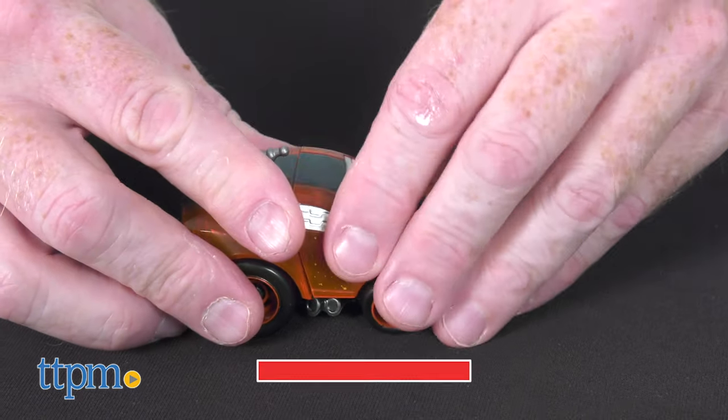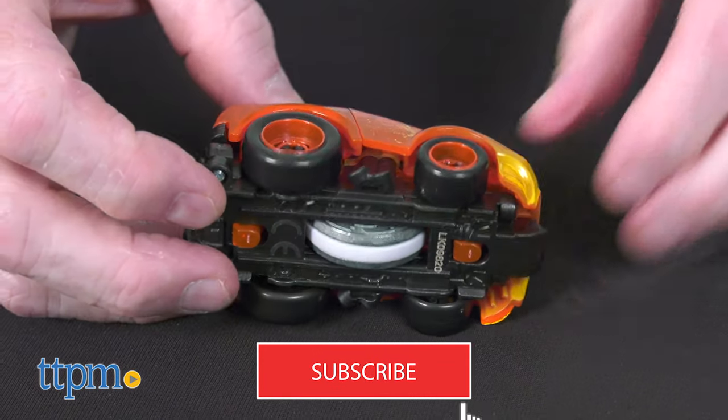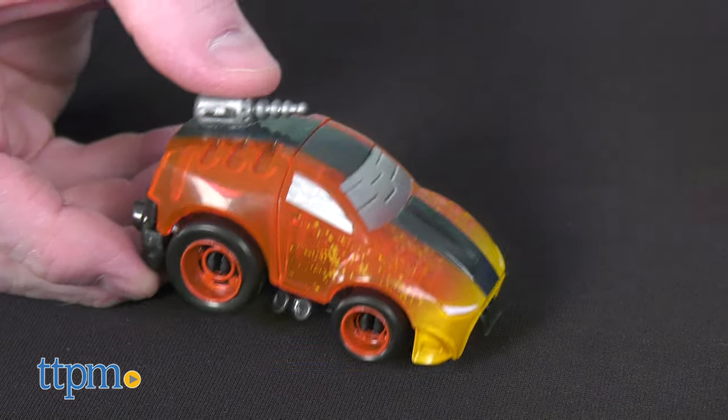If you're a fan of racing and fun, click on the subscribe button below to stay current on all the cool toys yet to come.